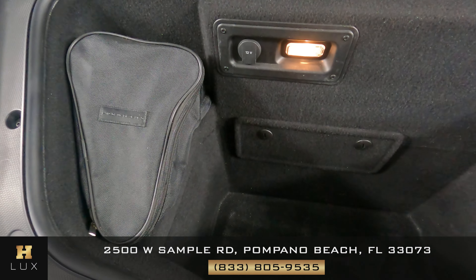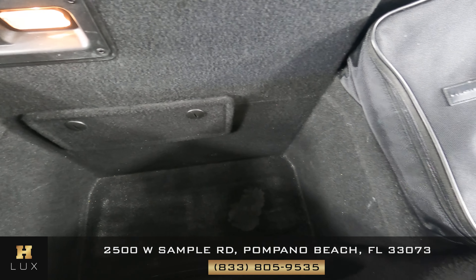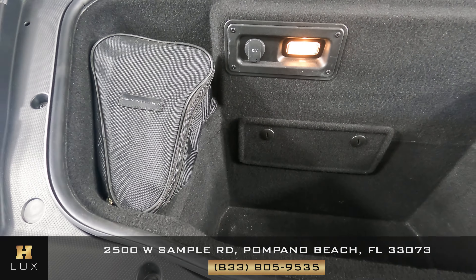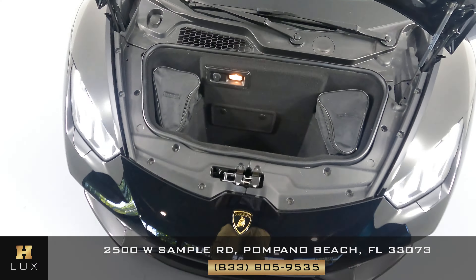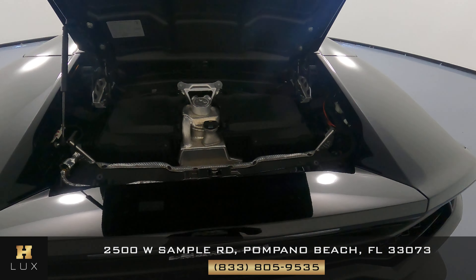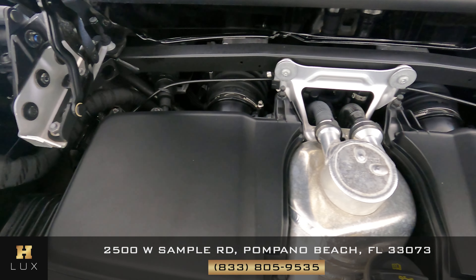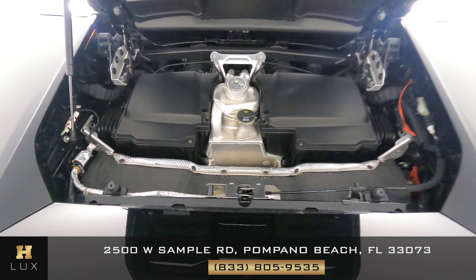Let's take a look at the trunk. You can see some line wear and tear at the bottom right here. Overall, perfect condition. And last but not least, we're going to take a look at the engine now. Perfect.